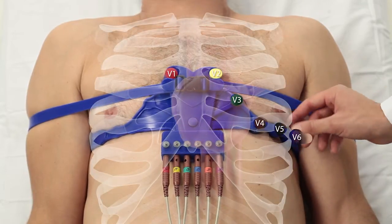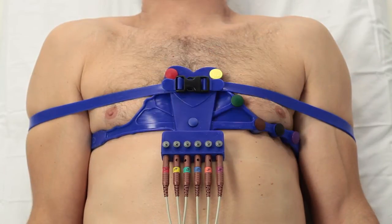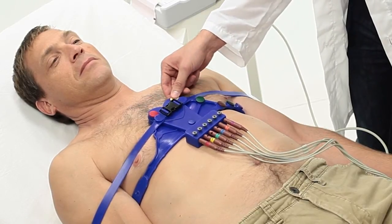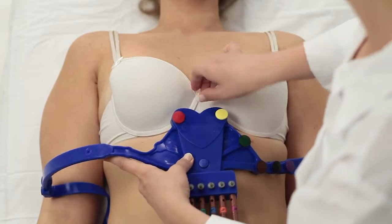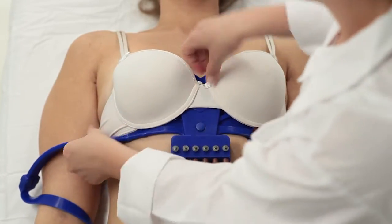Confirm V6, V5, and V4 are located beneath the breast. Confirm that all electrode surfaces are in touch with the body. For women, follow the same process while placing the belt underneath the bra.